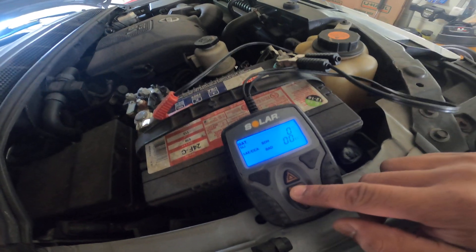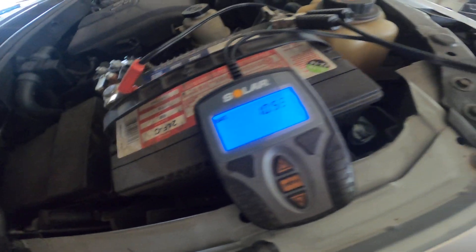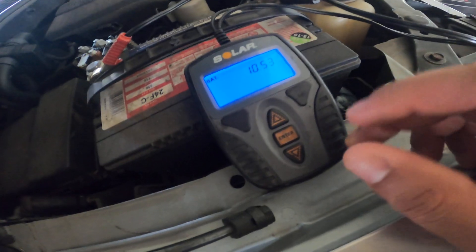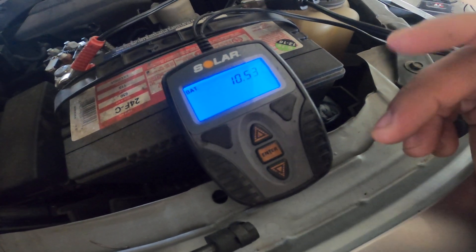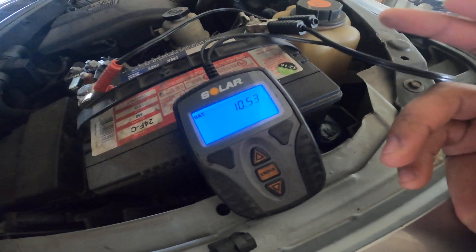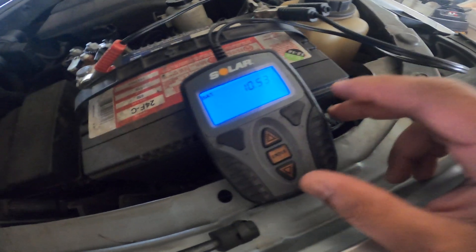That's pretty much how this battery tester works. I've tested it against other testers like the Snap-on ones, and it's give or take five or ten cold cranking amps — it could be off. But who's to say the Snap-on one isn't off opposed to this one being off.